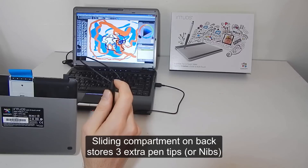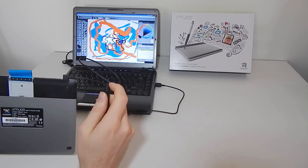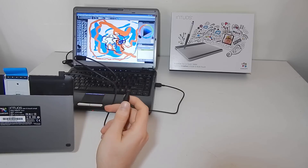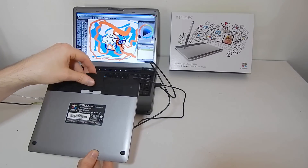That's the pen tip — these are called nibs, and they will wear down over time. I find that it takes six months to a year to actually wear one down a little bit, so these will last you quite a long time. You won't really need to buy any replacement nibs for a while.